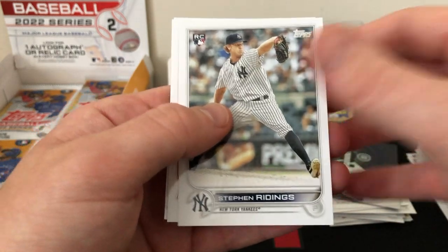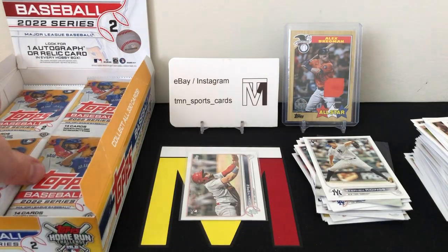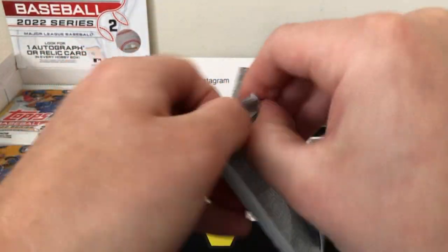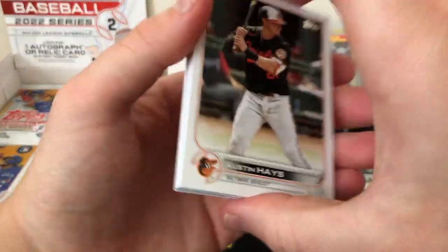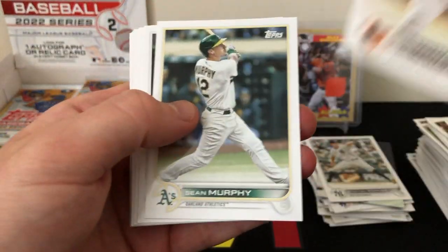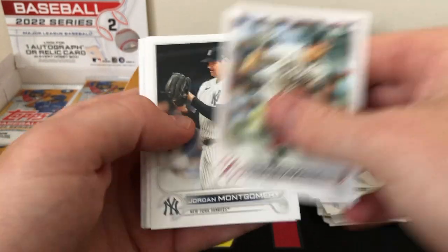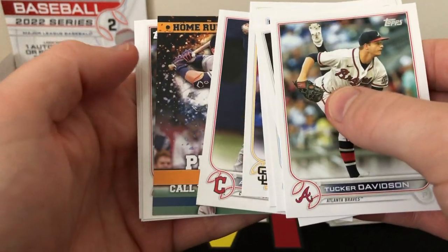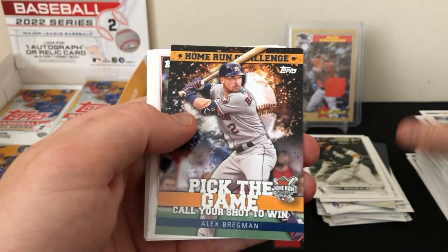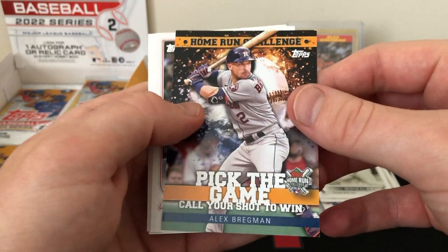Chavis, Ridings rookie card, Barrero and Dickerson. Let's see if we can hit a hobby-exclusive clear parallel or something crazy. Might have another insert here — looks like one of those home run challenge cards, which are always fun. There's a Gonzalez rookie, and it is a home run challenge card — and it's our boy of the box, Alex Bregman. Pretty cool, have to submit that one soon.